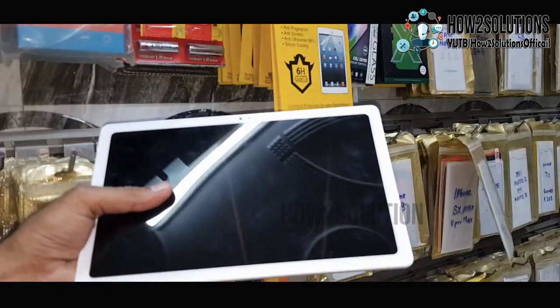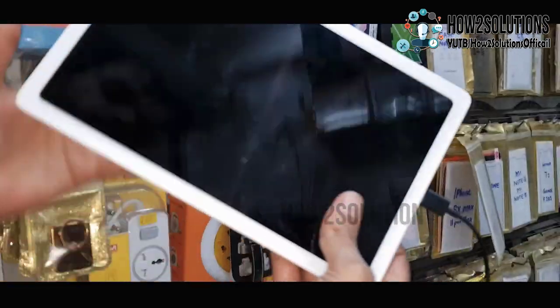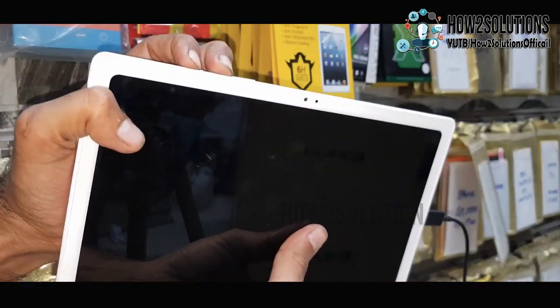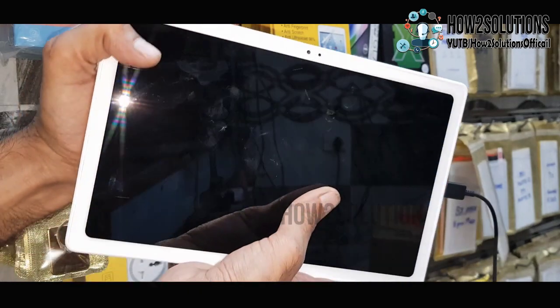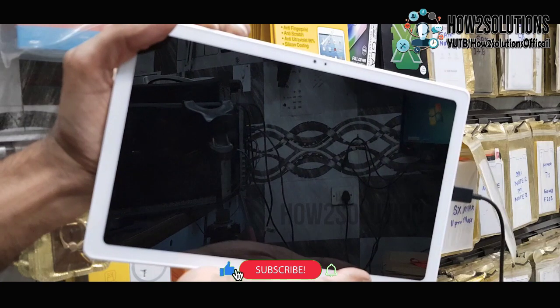First of all, you have to connect the data cable — I am using a Type-C cable here. It is connected to the computer. Now press the volume up key and power key together for 10 seconds.